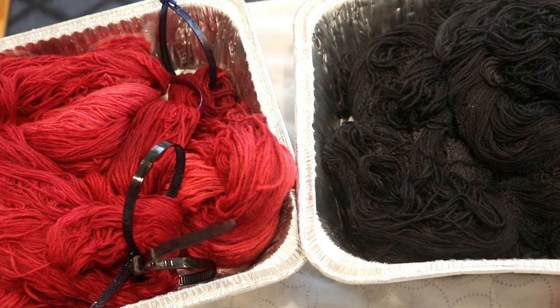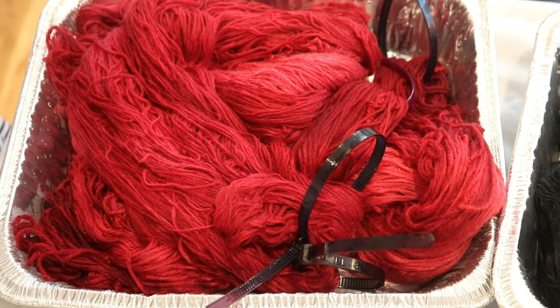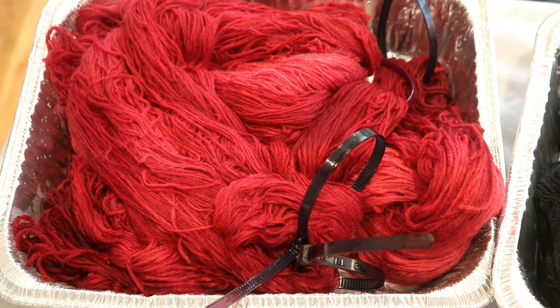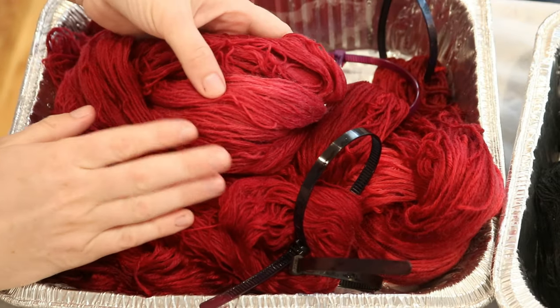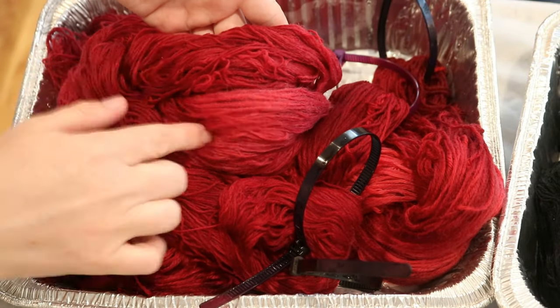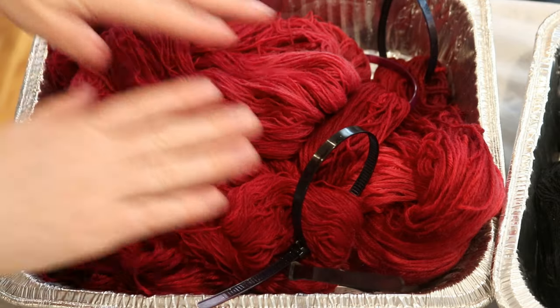We dyed both Knit Picks Swish DK and Knit Picks Stroll fingering weight yarn. Swish is 100% Superwash Merino and Stroll is 75% Superwash Merino, 25% nylon. If you want to learn more about these yarn bases, I have affiliate links in the video description. You can already see there is some variation in the depth of shade of our red.